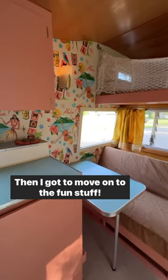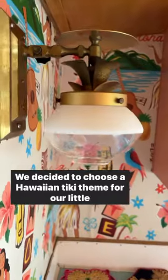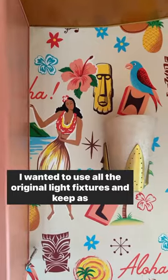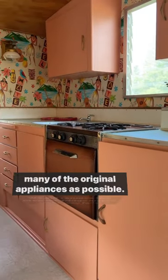Then I got to move on to the fun stuff. We decided to choose a Hawaiian tiki theme for our little oasis. I wanted to use all the original light fixtures and keep as many of the original appliances as possible.